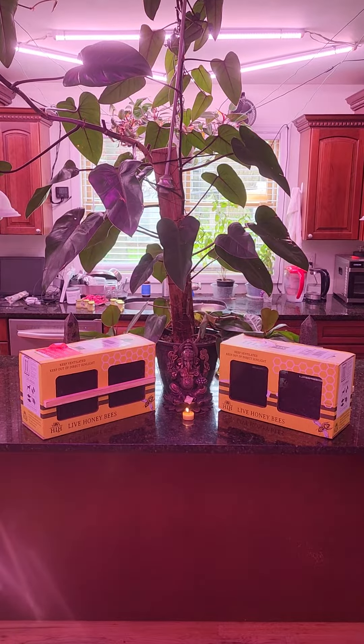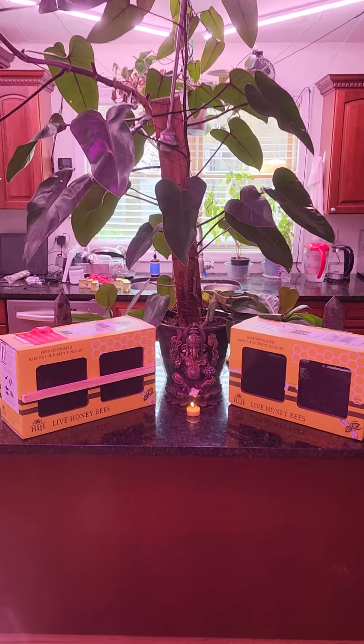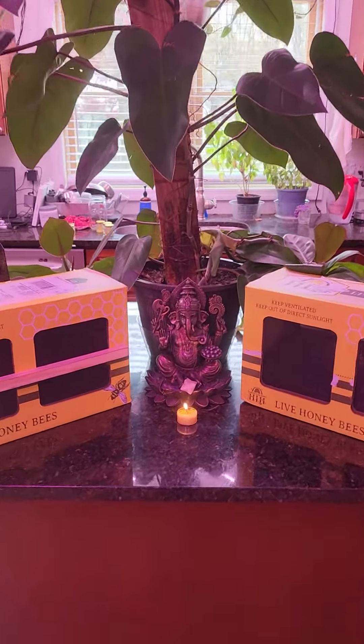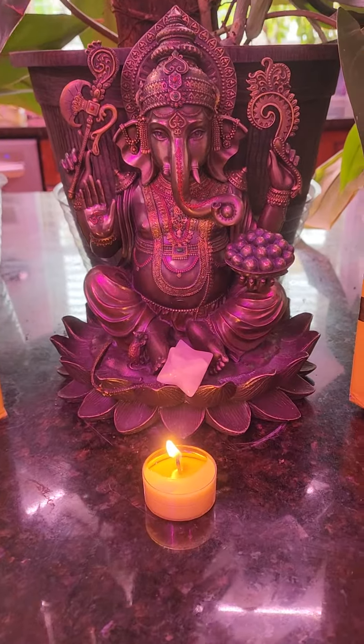Happy day, and welcome to the Susan and Solas Homestead. Well, we got our bees today, shipped from UPS, but unfortunately one is pretty much dead.